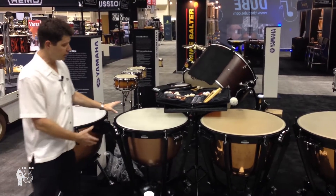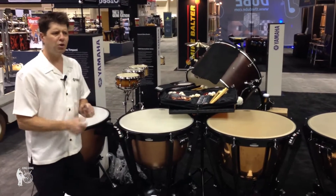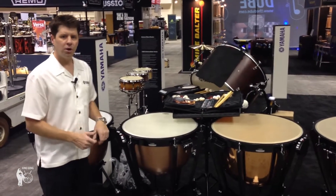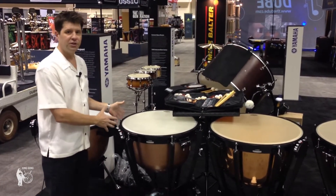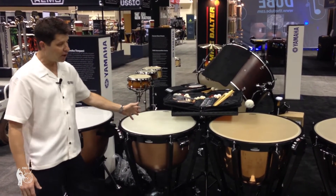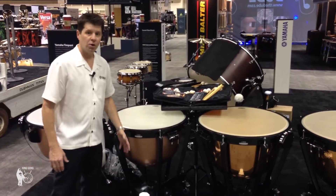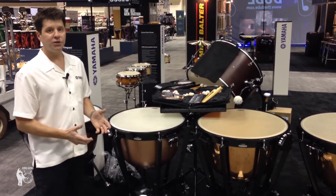In the 4300 series we're using an aluminum timpani bowl. This gives us more of the tone and feel of a copper bowl, but at a lower price point it's easier for young students to hear the tone and functionality of the drum. The drum features the same frame as all the other models, but incorporating the aluminum bowl, we have a great drum for beginning students.